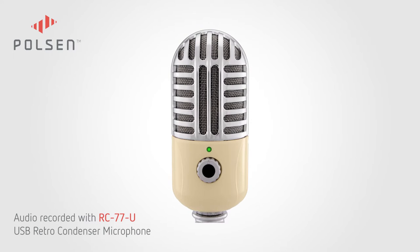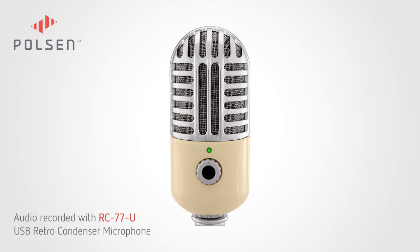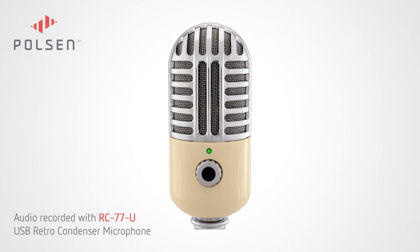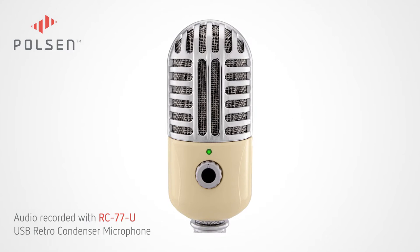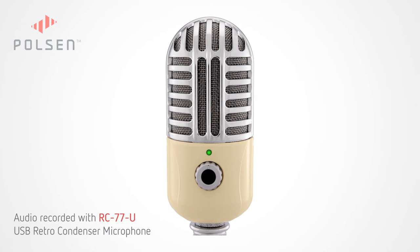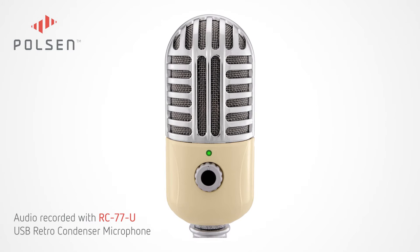Hey there, I'm Sean with Polson, and this is an audio demonstration of our RC77U USB retro condenser microphone. I'm recording in a reasonably neutral room with the RC77U mounted on a desktop mic stand from about two feet away. The microphone is connected to a MacBook Pro with the included USB cable and is recording into Adobe Audition.